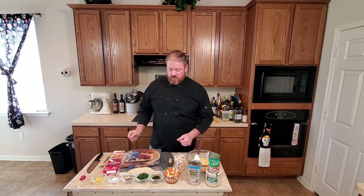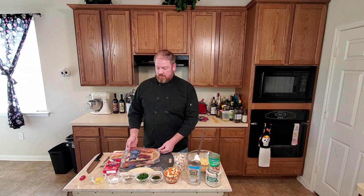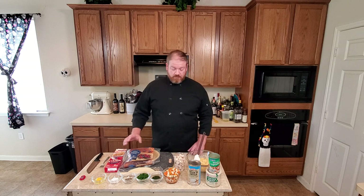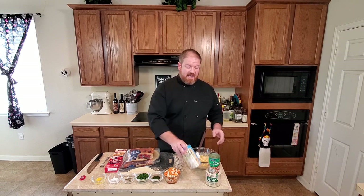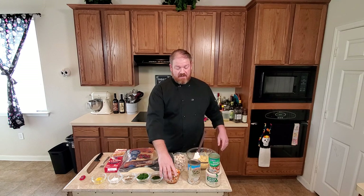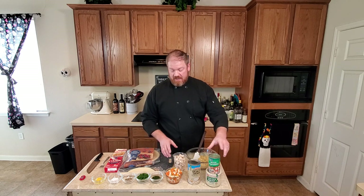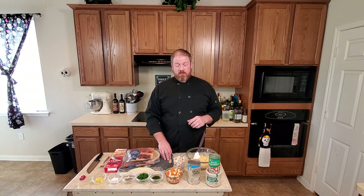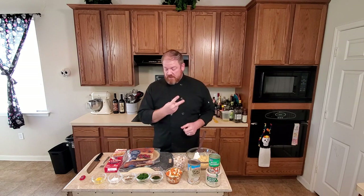We've got a few ingredients, some ready-made stuff that's going to make it easy for us. We've got some frozen pie crusts, some refrigerated pie crusts, and some cream of chicken soup — one 26-ounce can. I've got one 15-ounce can of mixed vegetables, and two cups of rotisserie chicken. You can buy it at your supermarket — just peel it, chop it, two cups.